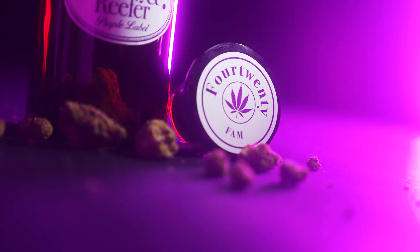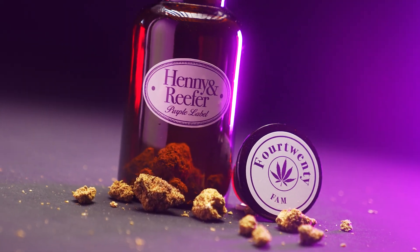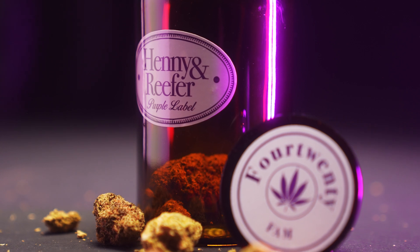Exclusively available now for pre-order with Chillin' It's highly anticipated 420 DNA Mixtape on CD & Vinyl.